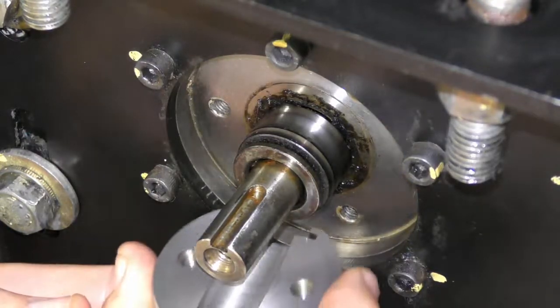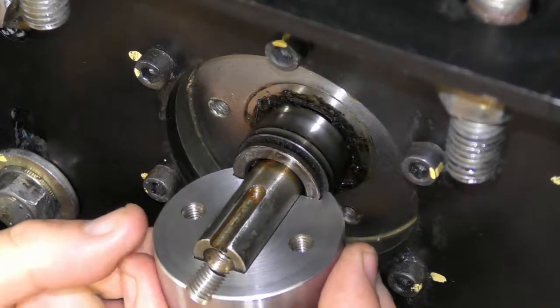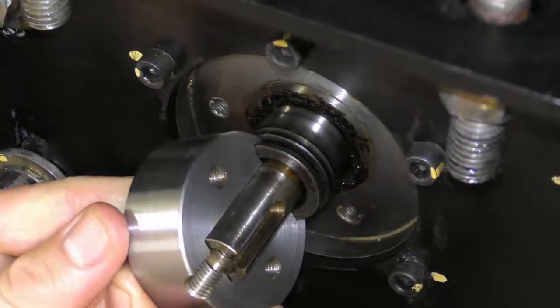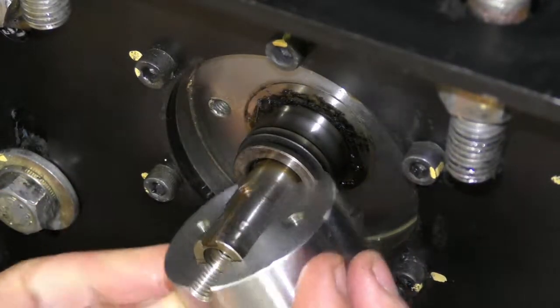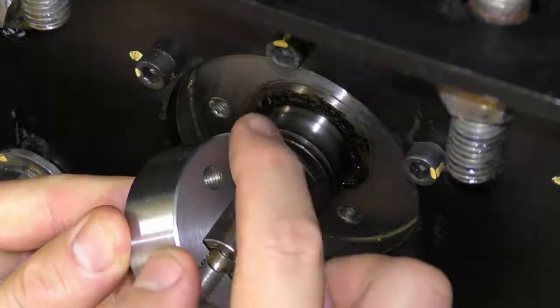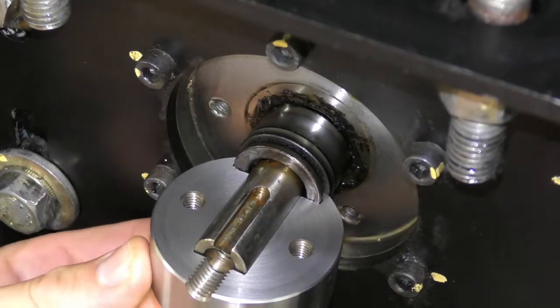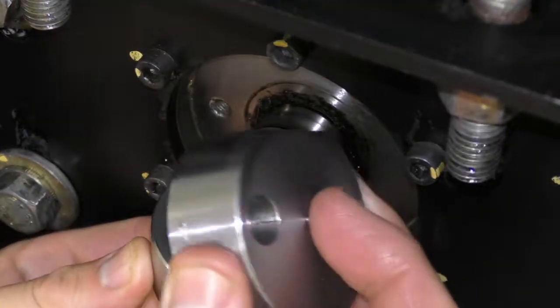So you can see, once we fit it in, this is a nice fit. It's just gripping that groove. Hopefully this material is strong enough that it doesn't pull out. So let's give it a go.